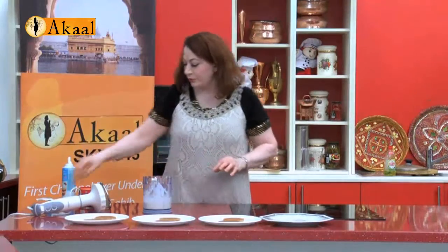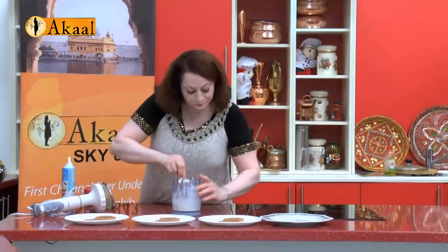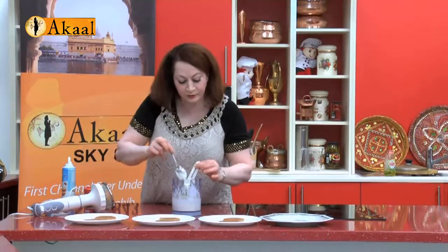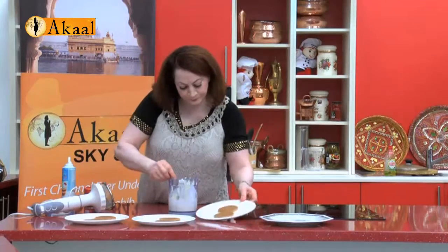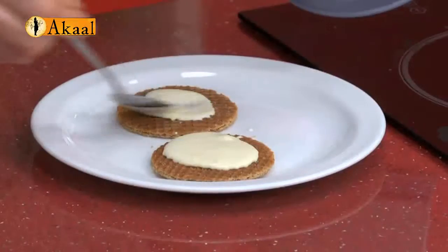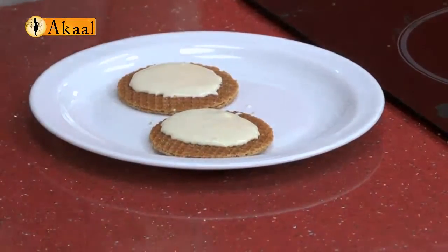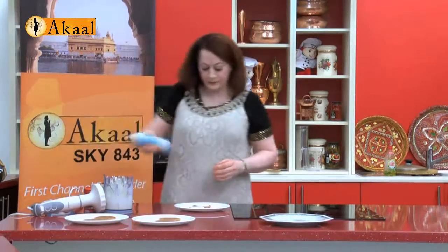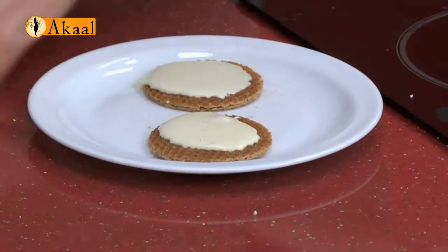I'm just going to use a spoon to top this cream up. It should be setting — if you put it in the fridge it will set nicely, but setting time does vary, so I have to apologize for that.